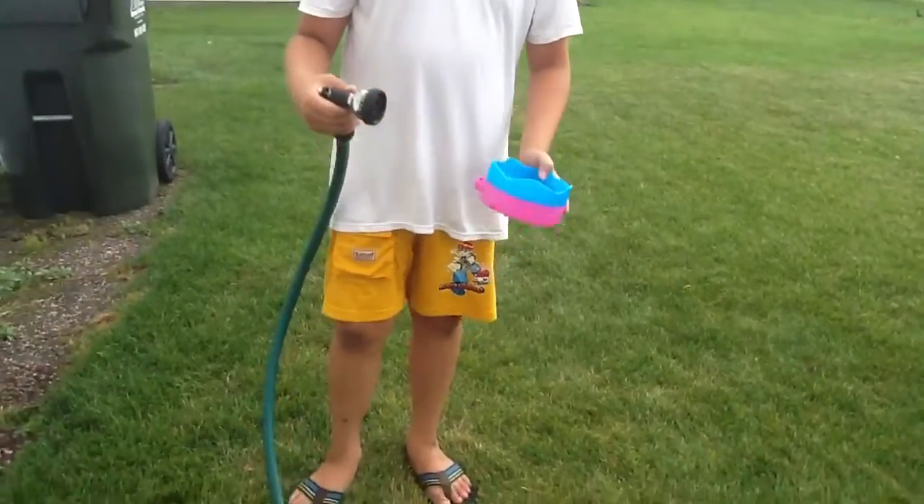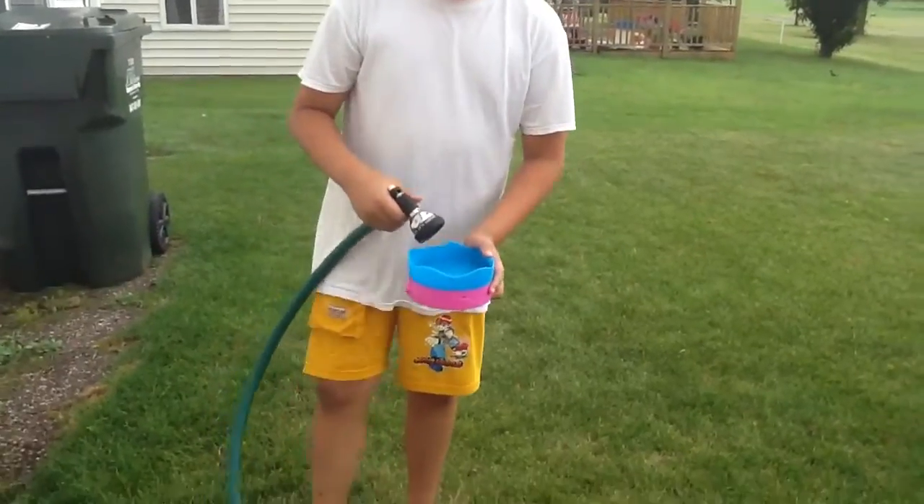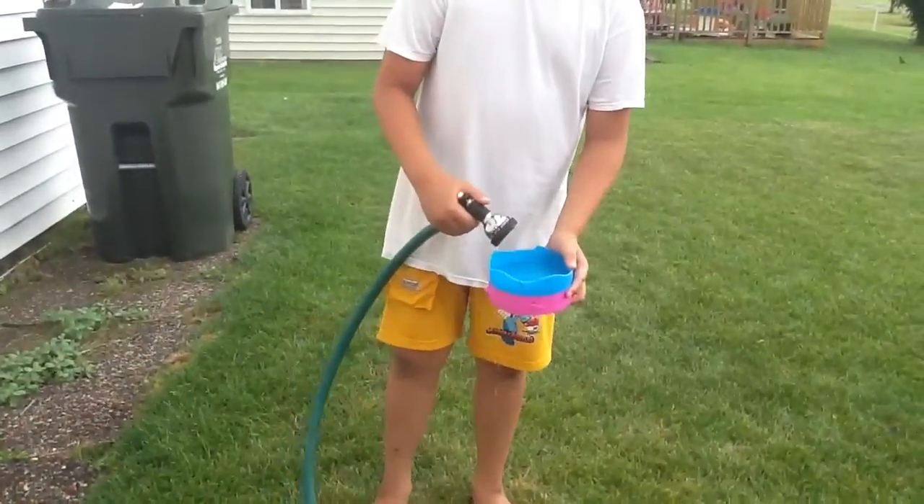Hi, YouTube! Today we'll be doing a bunny trap — how to make a bunny trap. So just get a container filled with water.